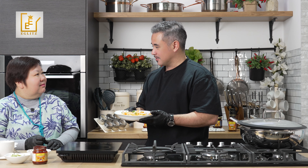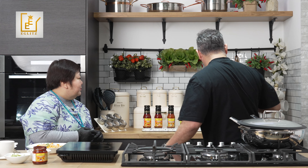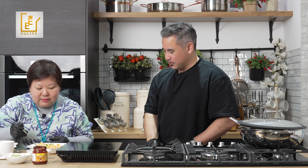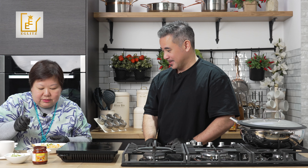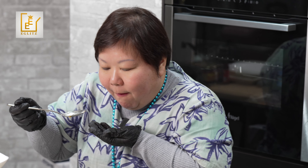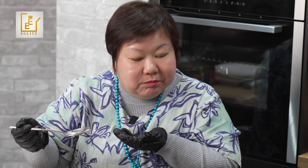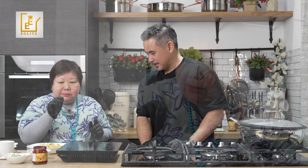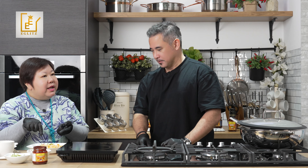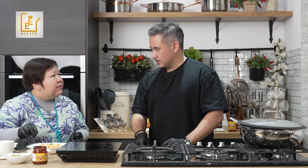Now for the taste test! Scoop some prawns, some rice — everything in — and the raw spring onion. Taste the magic! One comment: we only put one spoon of paste — next time maybe two spoons. We didn't add any salt or pepper, nothing, but the taste is already very good. For someone new to spice, one spoon is a good starting level.